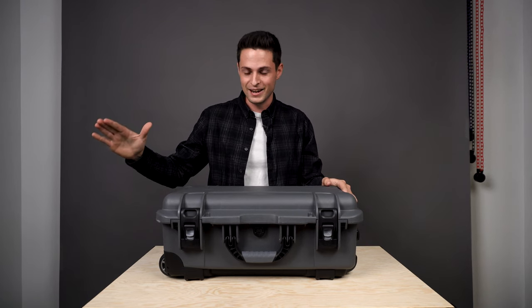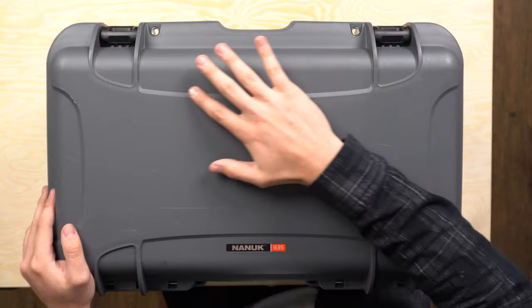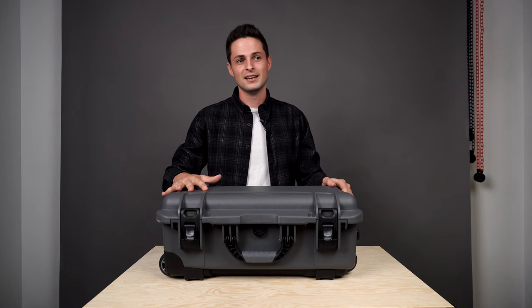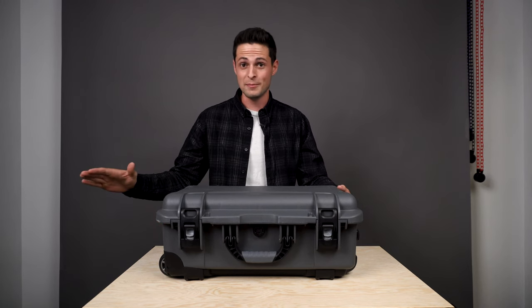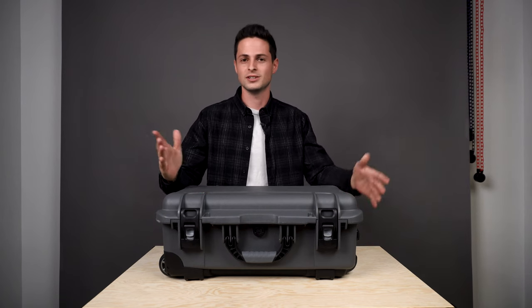It defeats Pelican by miles. Now, it is a little bit scratched up. I've had it for three months — I tried to keep it really pretty when I first got it and slowly realized it's just not going to happen. This is a hard case. It's meant to protect what's inside. Everything inside looks phenomenal and the outside does get a little bit beat up. That's what this is for, so let it happen.